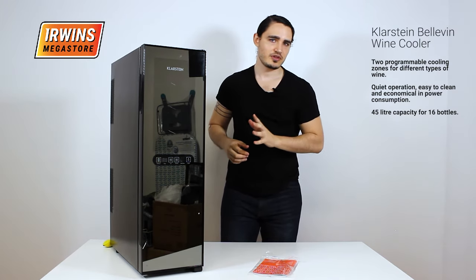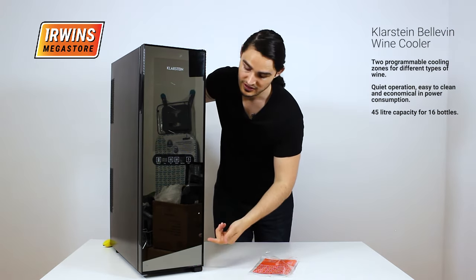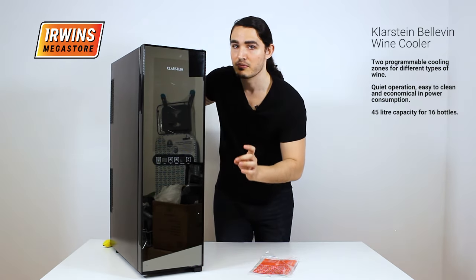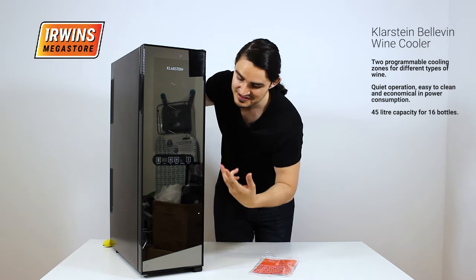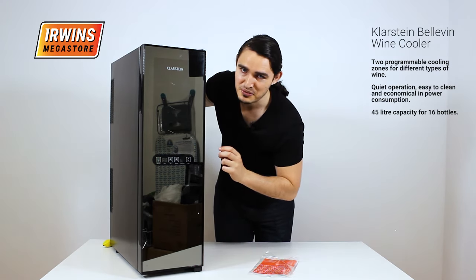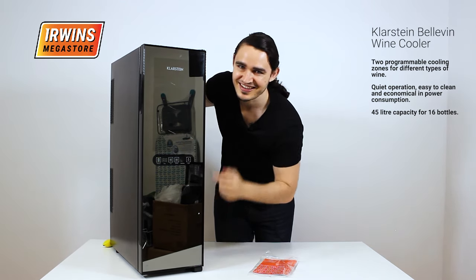One thing you won't notice in the pictures is that the front here has a very nice mirror finish, so you can see your beautiful self in the reflection and your wine in the top.